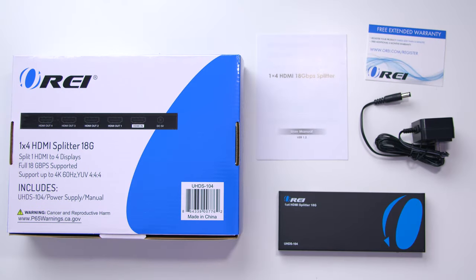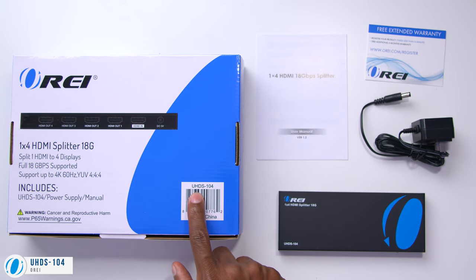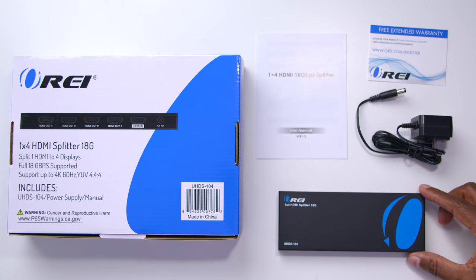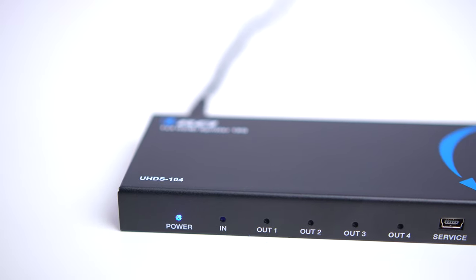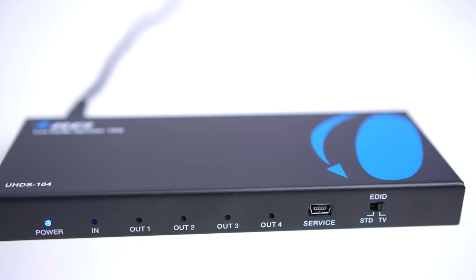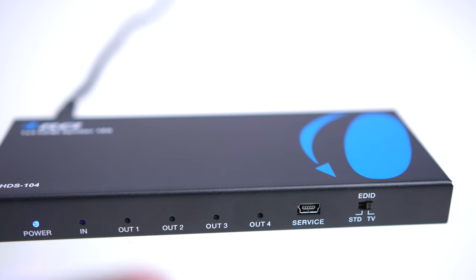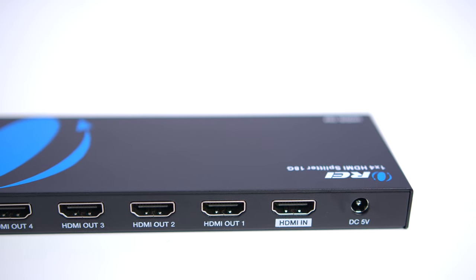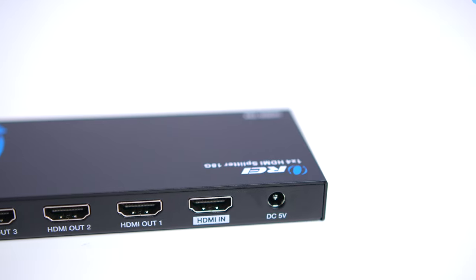If you have three or four displays, this is the UHDS-104. It comes with the user's manual, a warranty card, the power supply, and the splitter. On the front of the 104, you can see it has one input indicator and four output indicators. This one also has a service port for doing firmware updates. The back view shows the different HDMI outputs and inputs, as well as the DC 5-volt input.